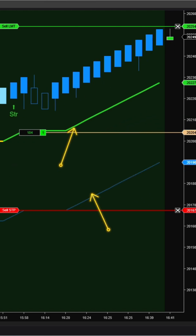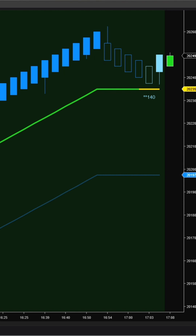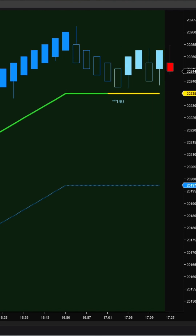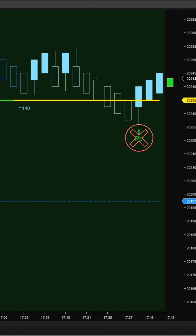The result? Trend Vector and trailing stop now align beautifully with the stair-step movement of Renko bars. This is a major improvement that makes SolarWave RK work more effectively on both Ninza Renko and King Renko.